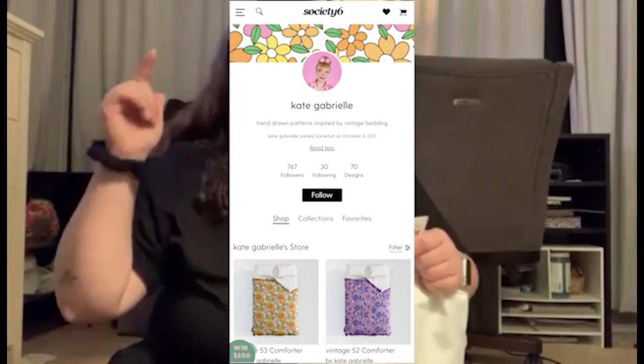One thing about Kate is she loves pink — I can guarantee it's going to be some pink. To shop the bag, sticker, pin, anything you can think of pretty much. She makes bed sheets — she does not make sheeps, okay? I just want to make that clear. Kate Gabrielle does not make sheeps. She does make bedding for beds on her Society6 account.